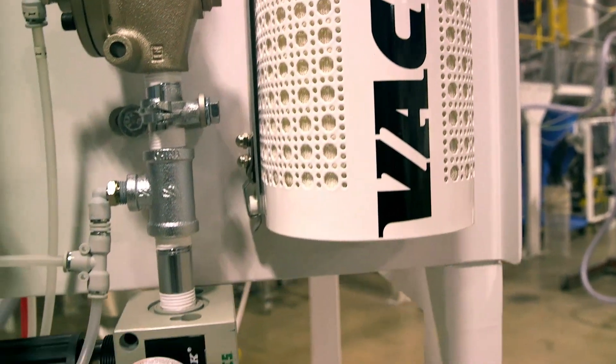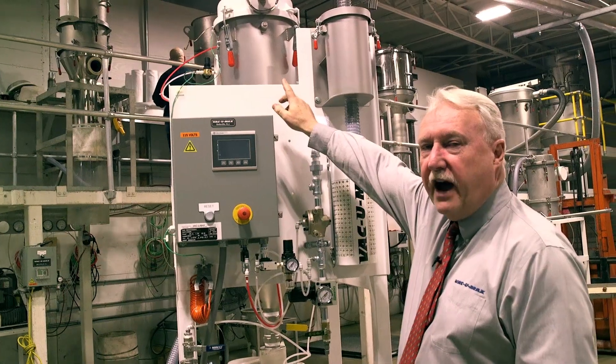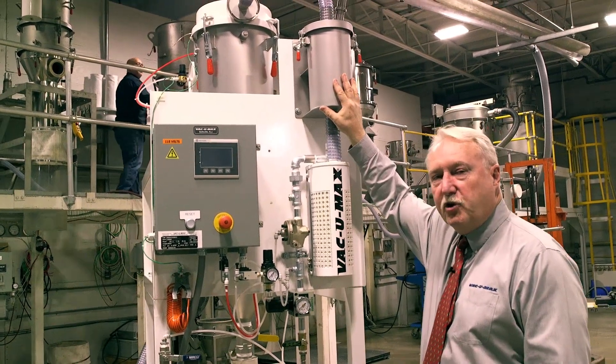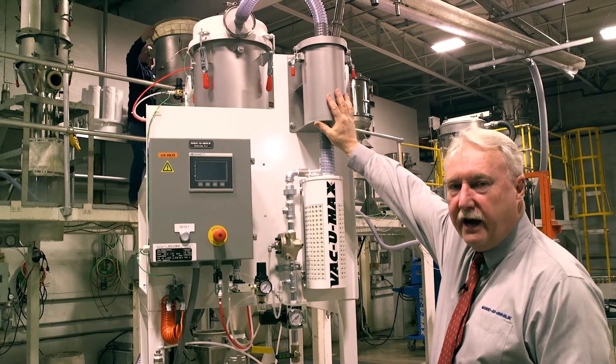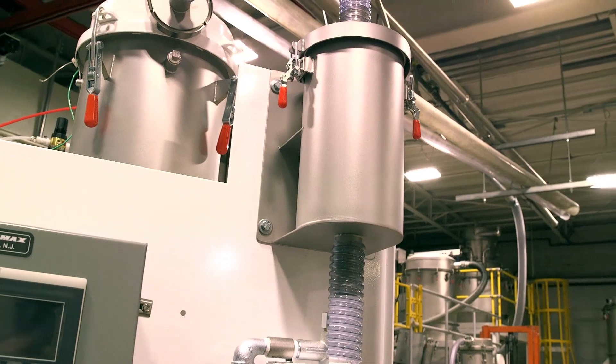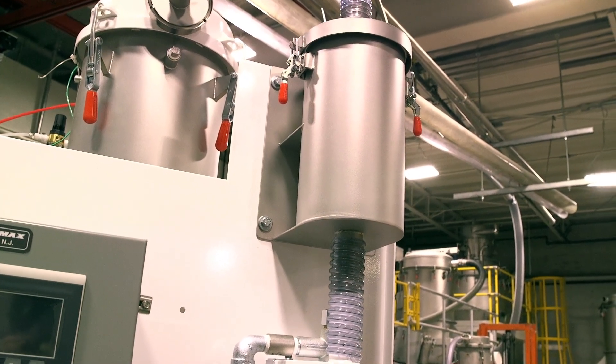The primary filter is rated 99.5 percent at one micron. The secondary HEPA filter is rated 99.97 percent at three-tenths of a micron. All these layers of filtration are located ahead of the vacuum producer.